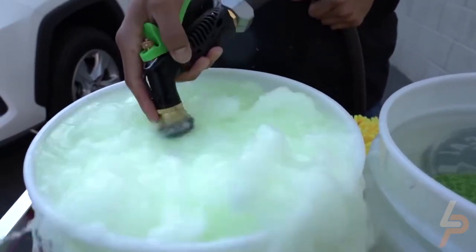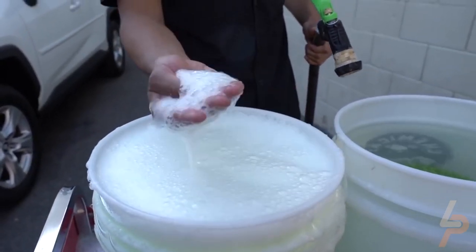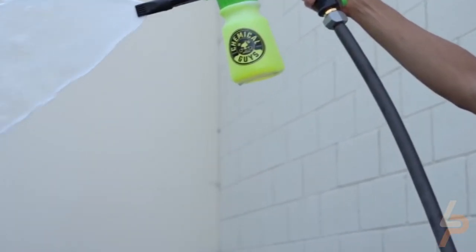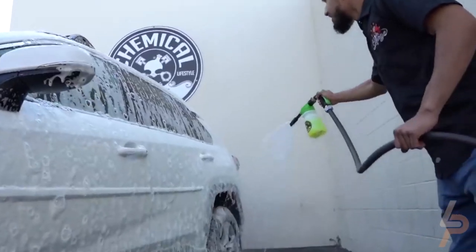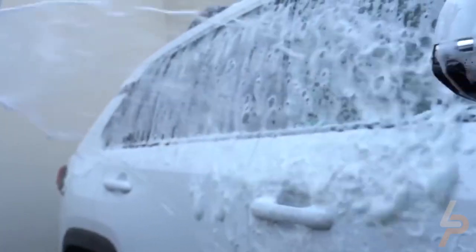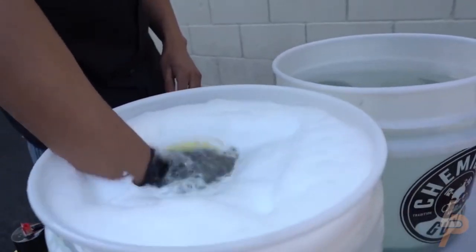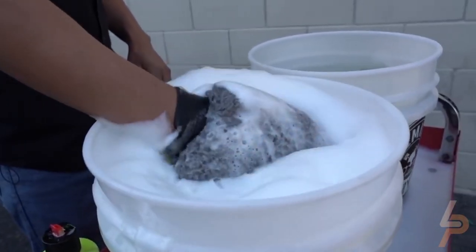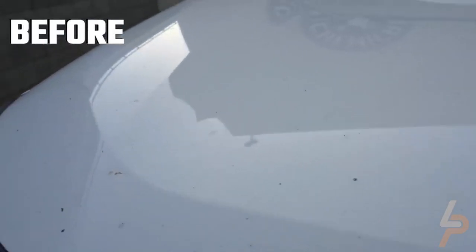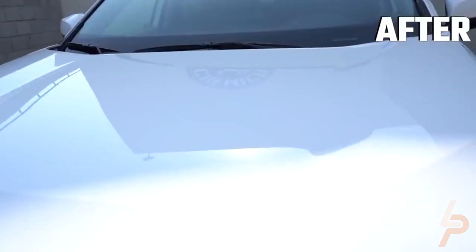Slick car wash soap and foaming bubbles help loosen, lubricate, and float abrasive dirt away from the paintwork for a gentler and safer cleaning experience. The Torque Foam Blaster mixes car wash soap with air and running water to create foamy car wash suds. Car wash foam is one of the professional secrets to a scratch-free car wash. The Torque Foam Blaster Foam Gun turns the car wash into a foam bubble bath for your car, removing abrasive dirt particles gently without grinding them into the paintwork.